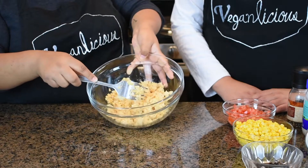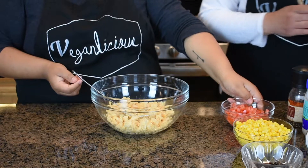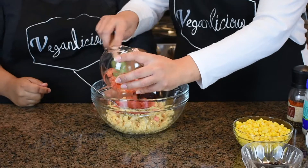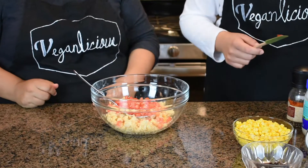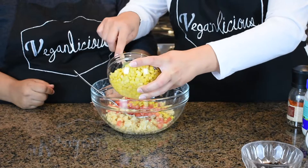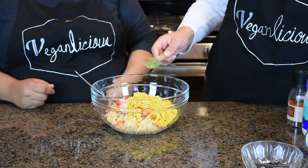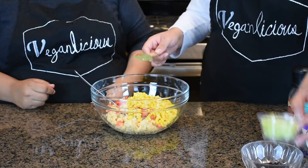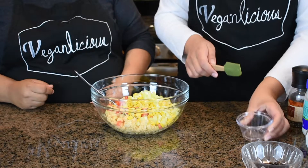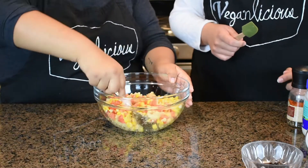We just want it to look like this, and then we're going to incorporate our vegetables. We're going to add our tomato, corn, and celery, and mix so that all the vegetables come together. We'll see if we're going to add the rest of the corn.